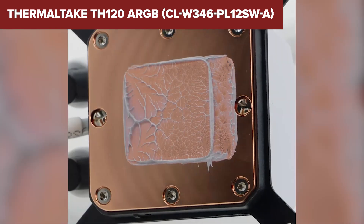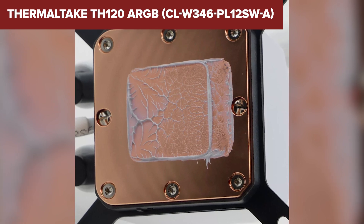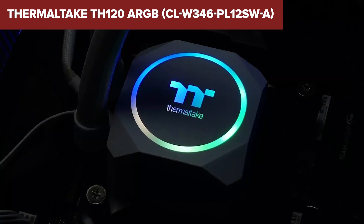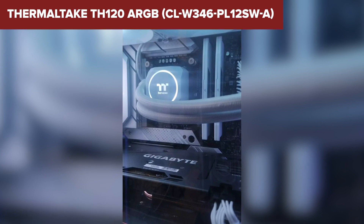Overall, this model is a strong contender in the budget liquid cooling market, offering solid performance and impressive RGB lighting. It's an excellent choice for gamers and PC enthusiasts looking to enhance their cooling setup without breaking the bank. You can find the link to purchase the cooler in the description below.